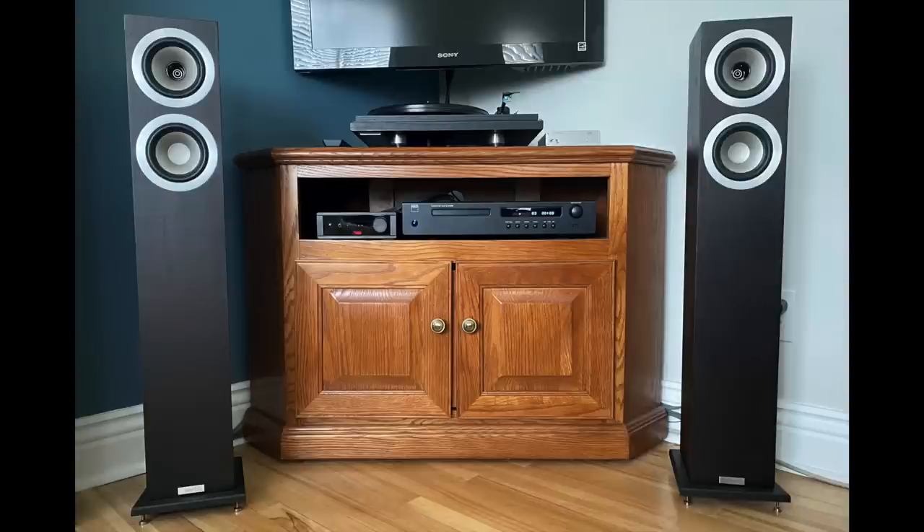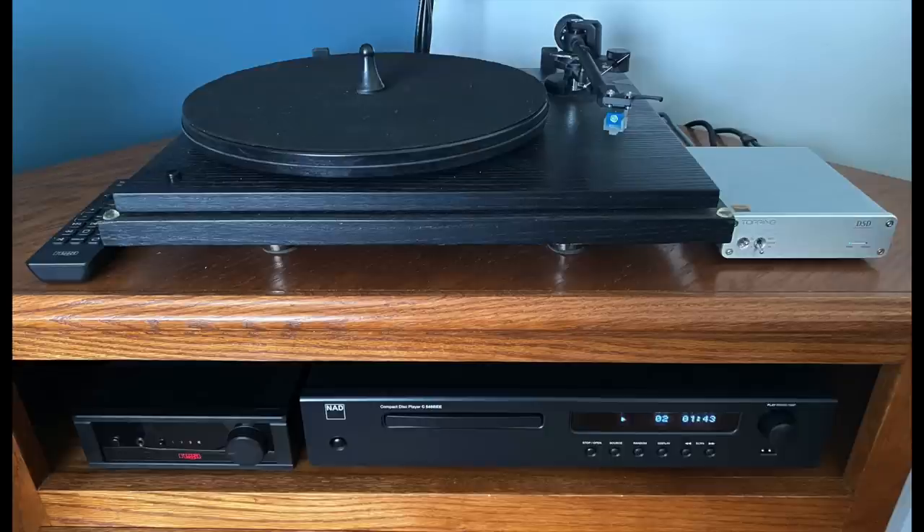This system comes to us from Roland. He's 53 years old and lives in Stony Creek, Ontario, Canada. He loves audio but is reluctant to spend a lot of money, yet he's done pretty well. He calls it a simple living room system. The speakers are Tannoy Revolution DC-4Ts, the amp is a Rega IO integrated, turntable is a Revolver, CD player is a NAD C546BEE, and the DAC is a Topping D30 with a Raspberry Pi streamer running Volumio. I think we've done it again — this audiophiliac viewer system of the day is getting to be a regular habit.